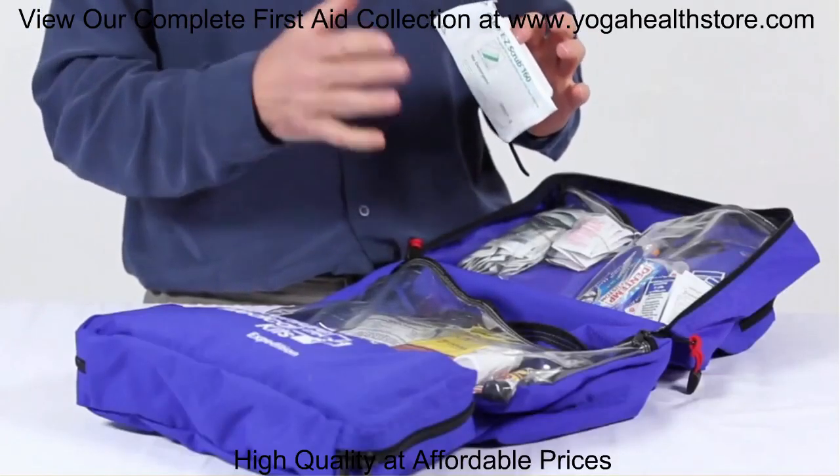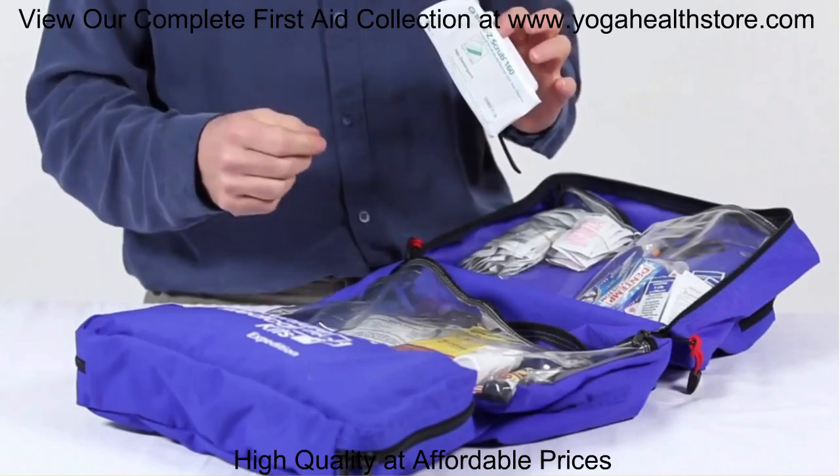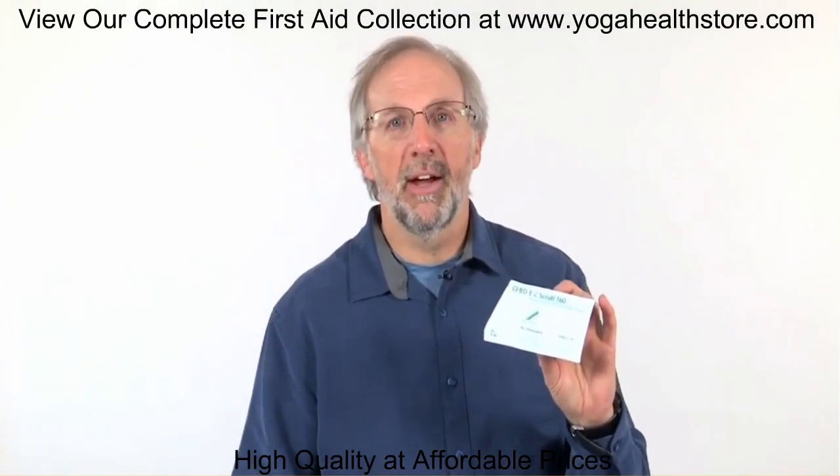This kit goes beyond most first aid kits. Inside we have an irrigation syringe for cleaning wounds and a sterile scrub brush for cleaning gravel and dirt out of wounds.